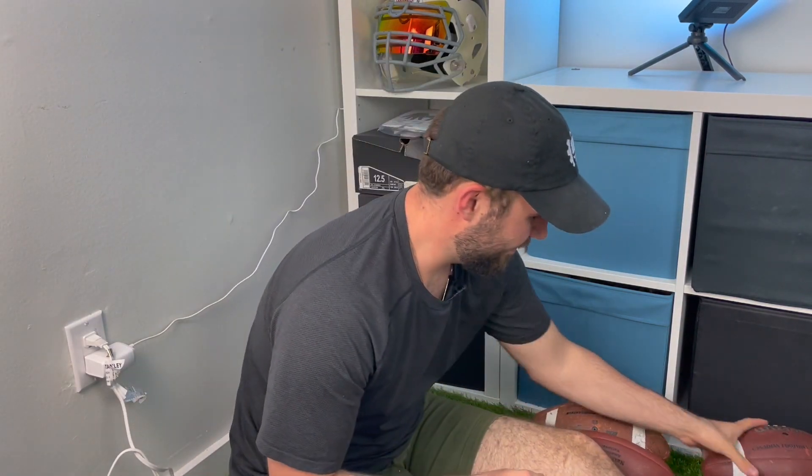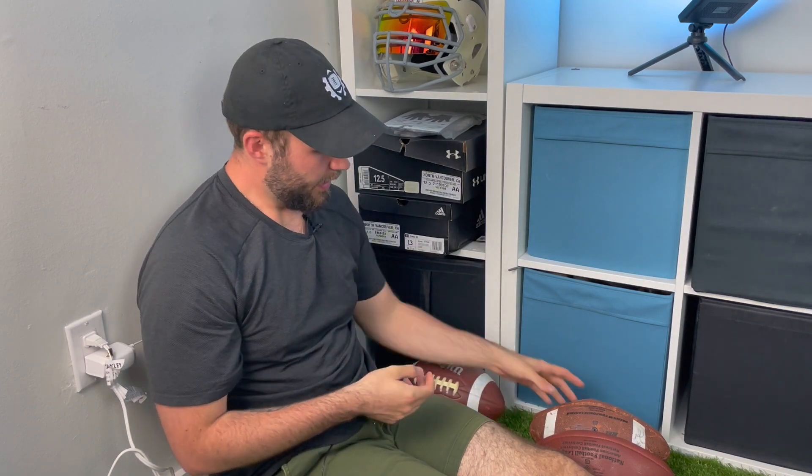I have a bunch of different footballs here of different materials. I have a Wilson CFL football which is a little more slick, another Wilson synthetic but a slightly different material — it's deflated, I know, but storage — and then a Wilson NFL football, but this one hasn't been broken in a lot, the leather is still very fresh.